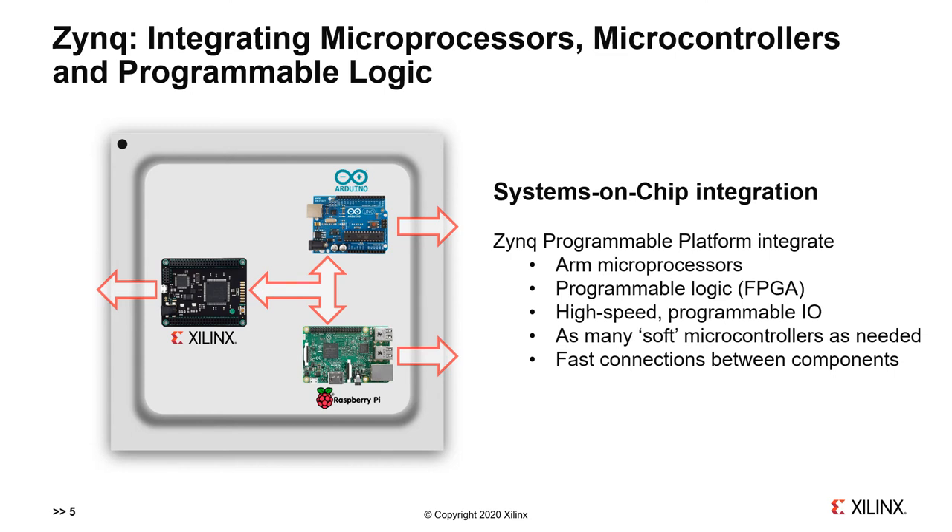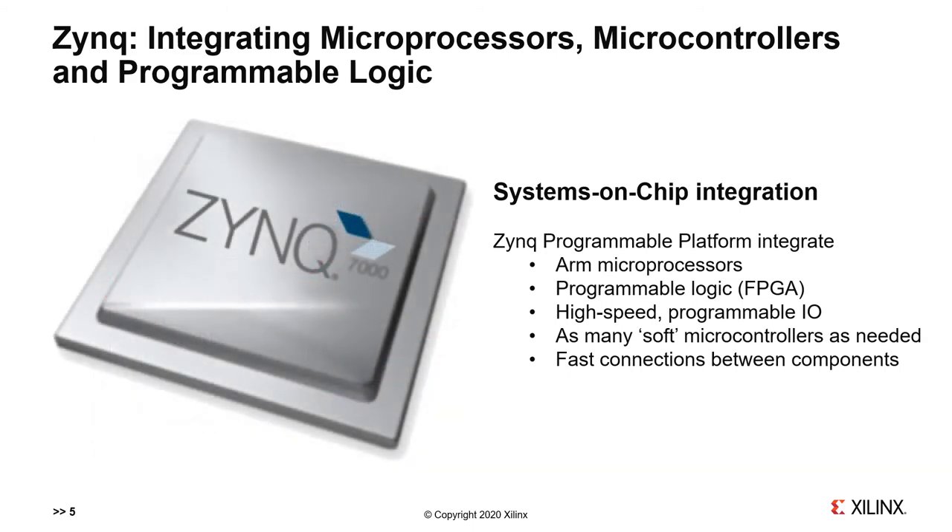Imagine if we could combine all of these devices into one system-on-chip. This is what we're depicting in the diagram on the left. It shows a Raspberry Pi, Arduino, and a Xilinx FPGA inside a single chip, with programmable inputs and outputs and high-speed connections between the subsystems and to the I/O pins. This is what system-on-chip integration gives us, and this capability is available today with Zynq. Zynq devices integrate ARM application processors, Xilinx FPGAs, high-speed connections, and programmable I/O.